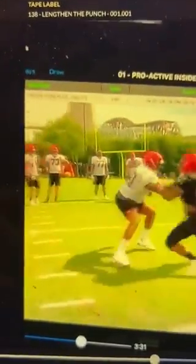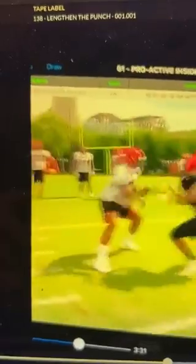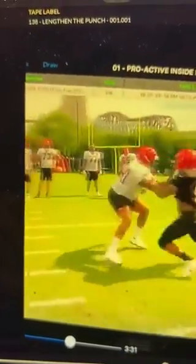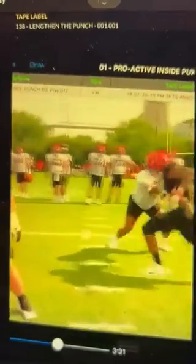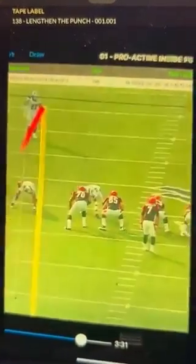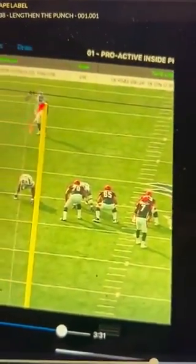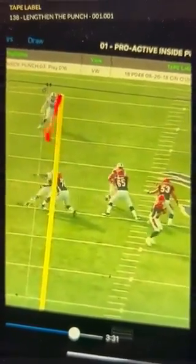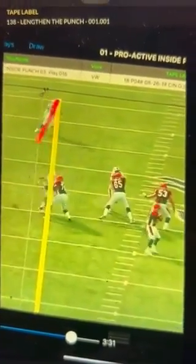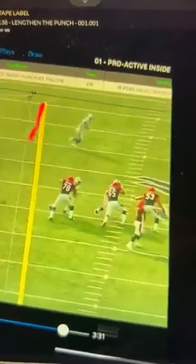Here's the same guy again — I'd rather punch with the outside hand, but see him lengthen the punch when that inside foot drops. Same guy, he uses the inside hand but he lengthens the punch with that post foot dropping.